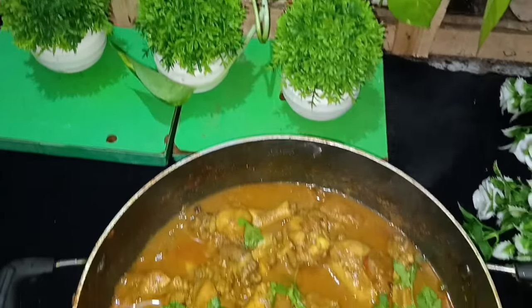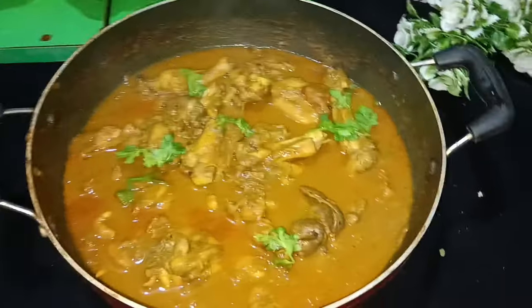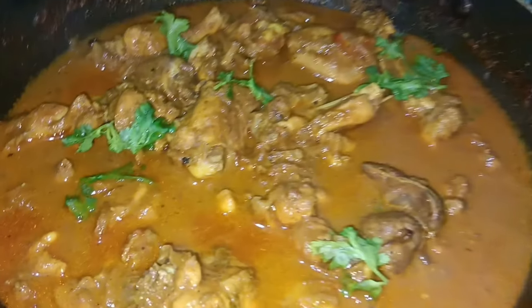Hello, Assalamualaikum! This recipe is made of chicken curry. It is also made of parattas.